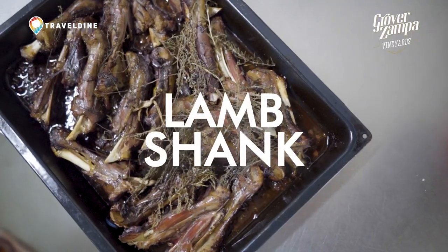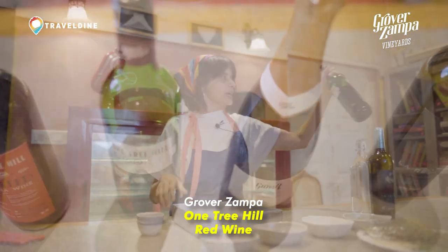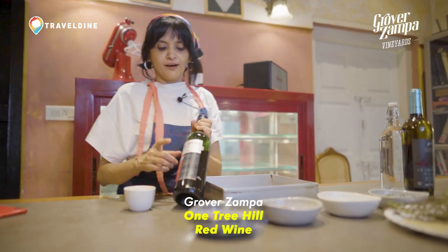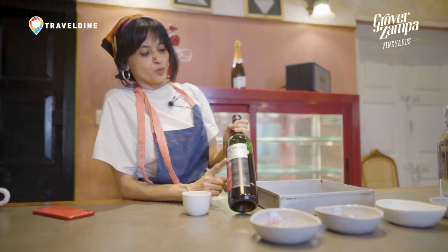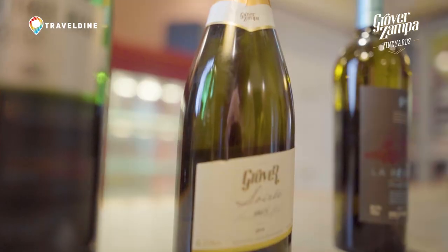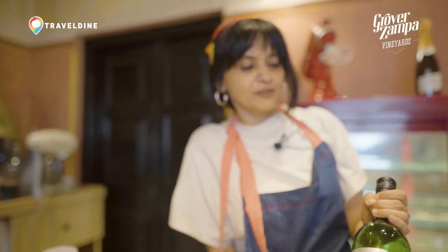We're going to be marinating lamb shank today and we are using Grover's One Tree Hill red wine. This wine is one of the wines grown in Nashik Vineyard and it's also one of their finer wines, and I feel that the flavours in this wine will pair very well with the lamb marination today.